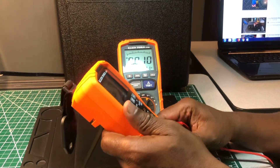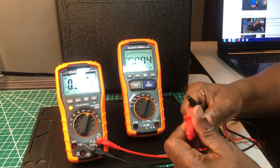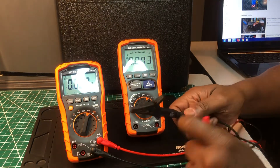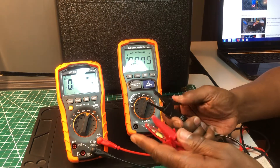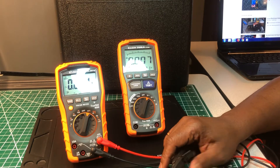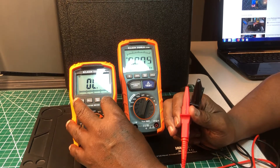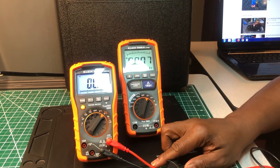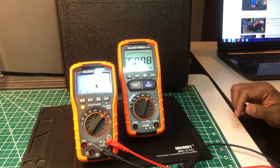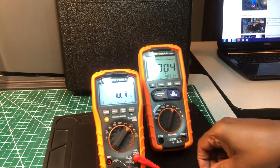I'm using Pomona probes because they're a little bit better than the probes that come with the Klein. I'm also using Hioki alligator croc clips for the connections.